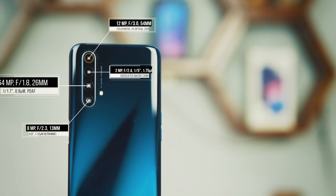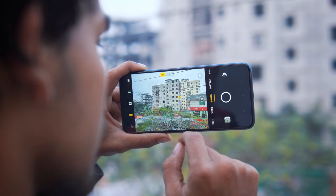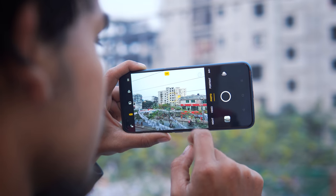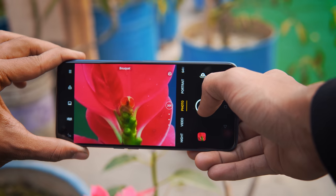The Realme X50 rear camera setup: the primary camera is the Samsung GW1 sensor. The secondary camera is a 12 megapixel telephoto lens with 2x optical zoom, 5x hybrid zoom, and 20x digital zoom. There's also an 8 megapixel ultra-wide lens and a 2 megapixel dedicated macro lens — four cameras total, useful for telephoto, ultrawide, and macro shots.